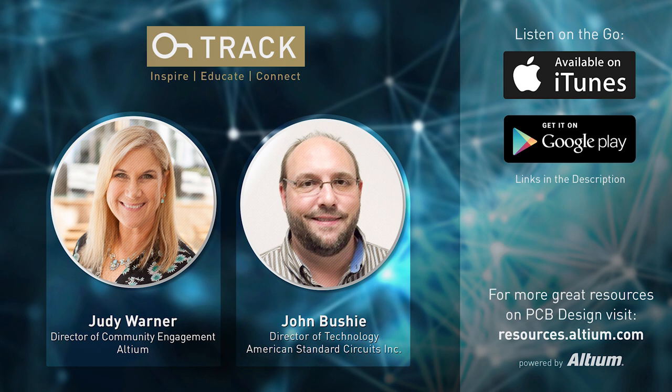Just want to mention to our listeners that we are here at DesignCon in Santa Clara, so if you hear voices in the background it's because we're at a trade show. ASC is here with a booth and also rolling out hard copies of their book.